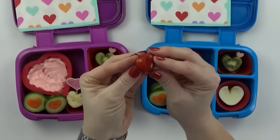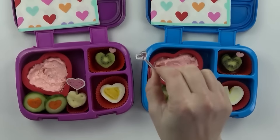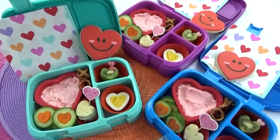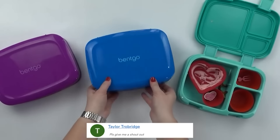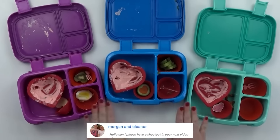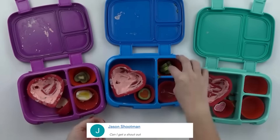And there you have it, guys. Here is what the lunches looked like before, and here they are after. It looks like I might have given the kids too much cheese because I see cheese leftover, but not a lot of dippers. Overall, I'm just seeing a few pieces of kiwi leftover, and a few little pieces of veggies — and that's it.